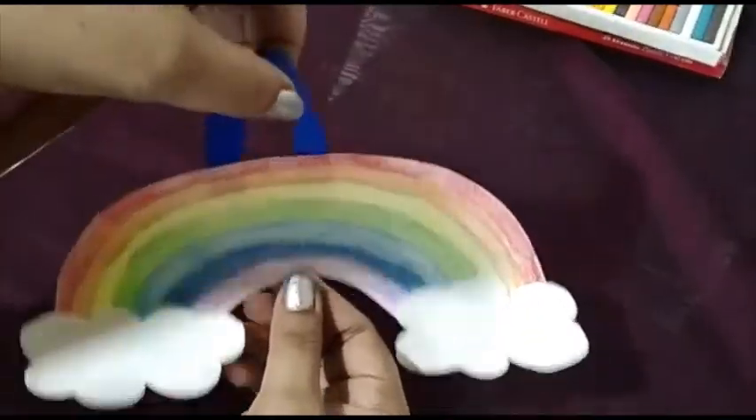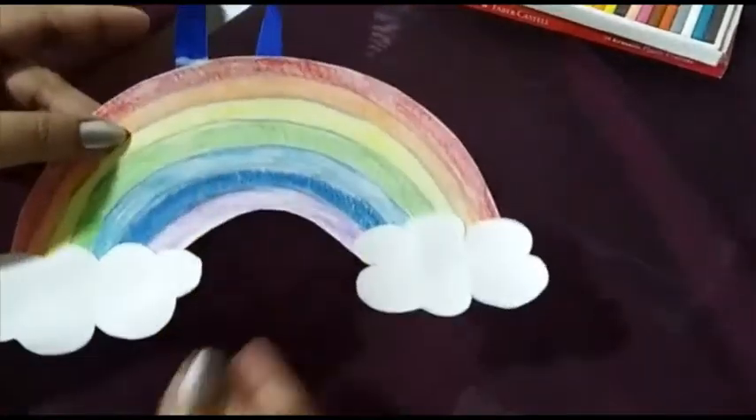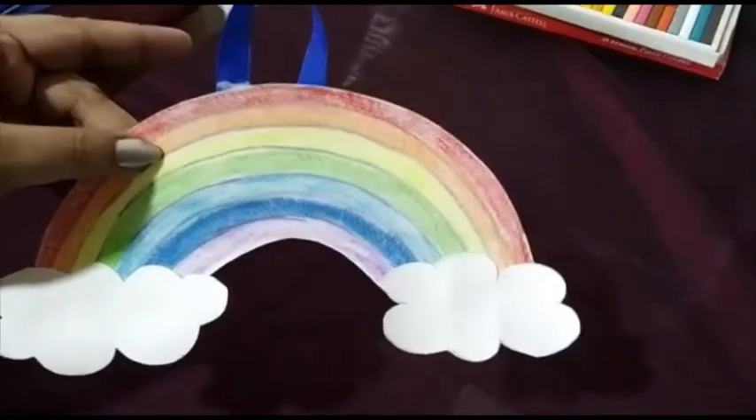Once it is dry, children, you can hold it up like this. Enjoy making your rainbow!